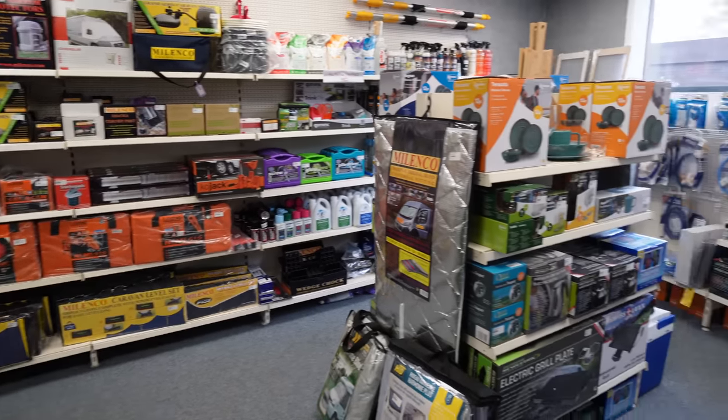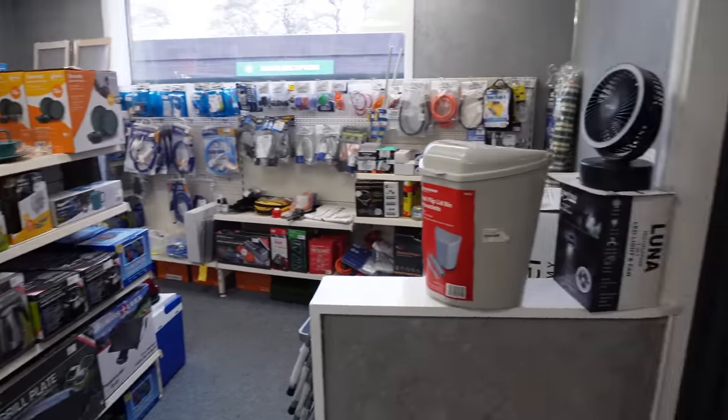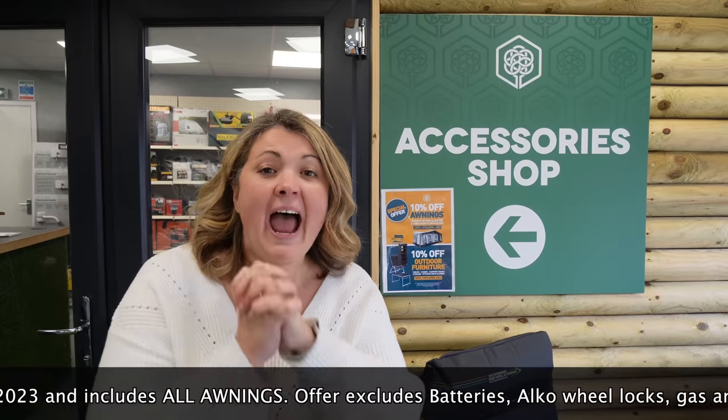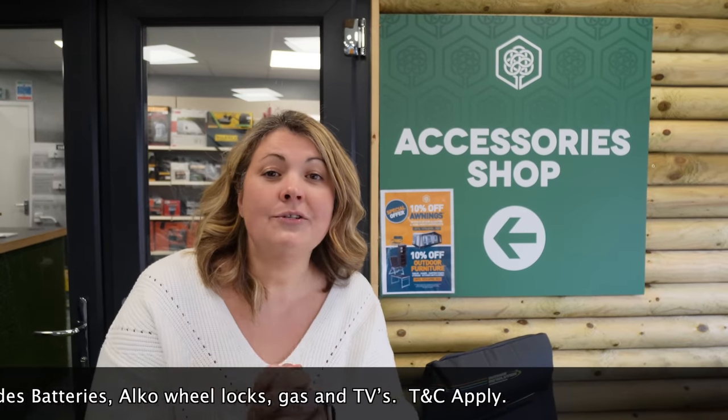The new service reception here is really bright, fresh and nice. They've reduced the size of the accessory shop but it's perfect for all your first-time purchases, especially if you're new to motorhoming. They've given us a 10% discount — go into the shop, see what you can get a discount on, and use the code ROAMIN10.